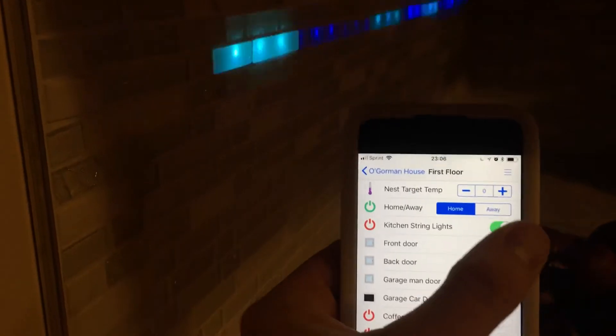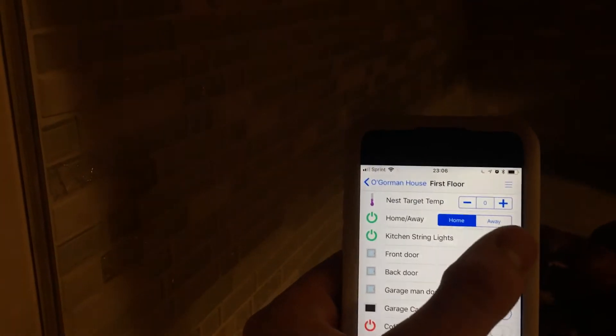This is also set up in OpenHAB, so I can come in here and control the lights as well, or with whatever rules that I want to use.